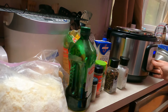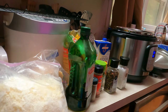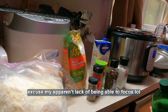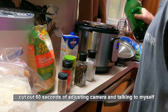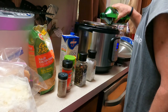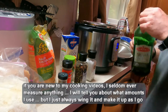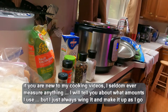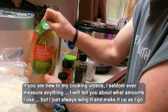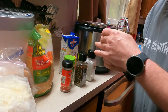Turning the instant pot on sauté. We're going to add a little bit of olive oil since we are going to brown the chicken — maybe two tablespoons. That's what I always say; I have no idea if that's actually two tablespoons. Probably ought to add the seasonings now.